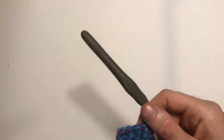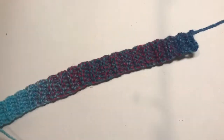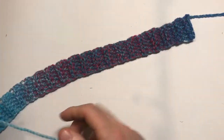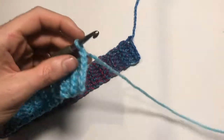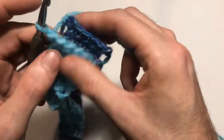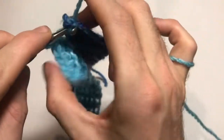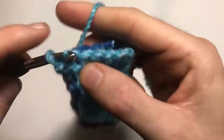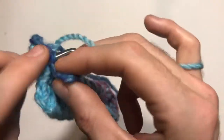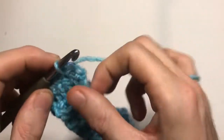Now we've done our brim and checked it against my head circumference — it's going to be perfect. I've finished on a row on the same side as my tail, which makes it neater. Now we're going to do a slip stitch join to put the two ends together — go straight through, pull through and slip stitch, then go through the next stitch. Do this in every stitch, making sure you get the right stitch on each side. If it ends up a little wonky, just take it out and try again.